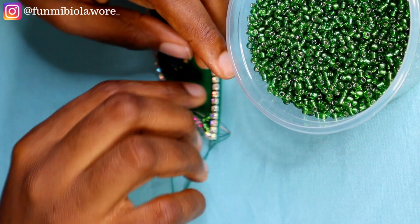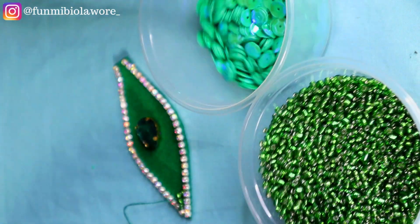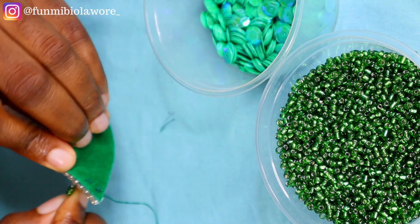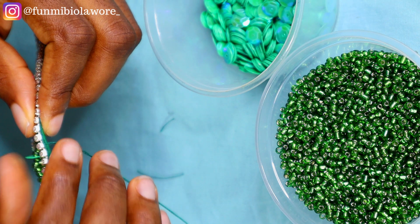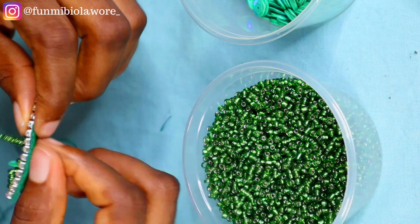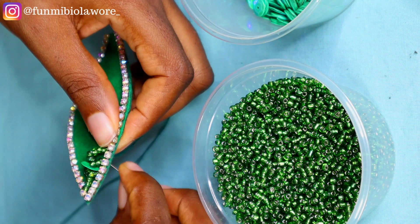Now that I'm done securing my clawstone at the center of the fabric, it's time to start beading. I like to start off with just seed beads all through for the very first line, and then afterwards I start doing a combination of different accessories and crystals. For this particular design, I'm doing a combination of seed beads and sequins — feel free to do any combination you like. I'm doing three seed beads, one sequin, then three more seed beads. For the second line I do just seed beads all through.